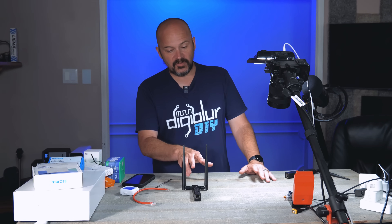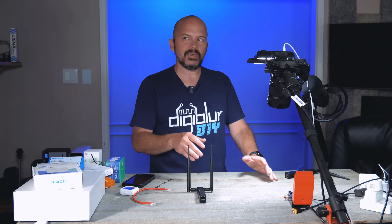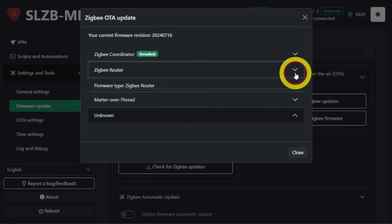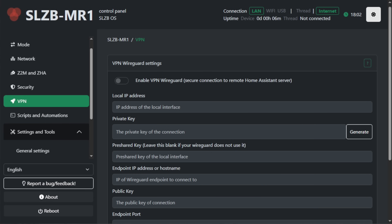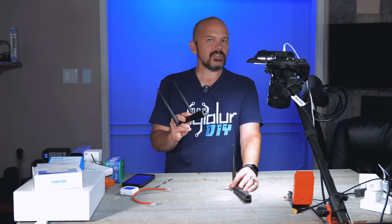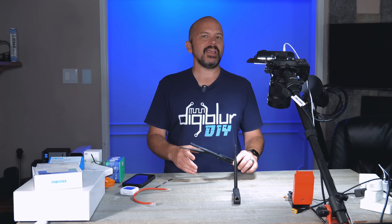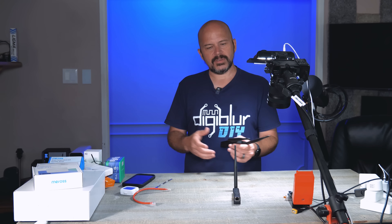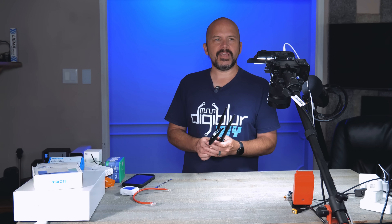Thread is just kind of not there for me yet. And do I really want Thread and Zigbee on the same coordinator? I remember they even tried the dual-stack approach where it would switch back and forth. I like to keep things separate — I wouldn't want Z-Wave and Zigbee on the same adapter, because if something hangs up and I have to unplug it, I'm shutting down two networks at once. I'm not that space-limited on my network to need just one device for two protocols. Maybe I'm looking at it wrong, but I like all my stuff separate — always preferred that over combo devices.